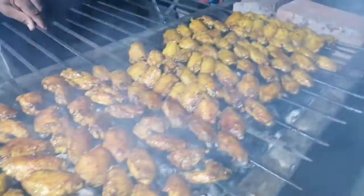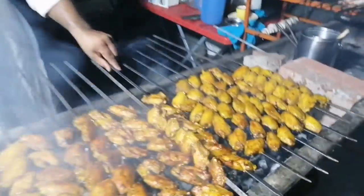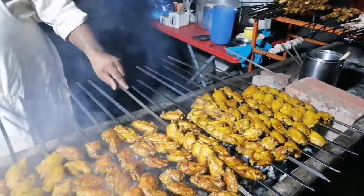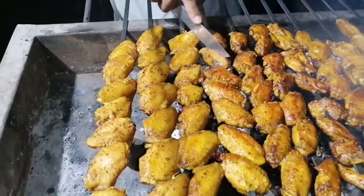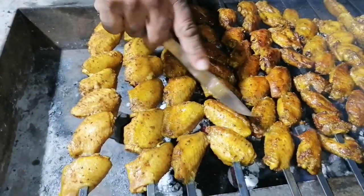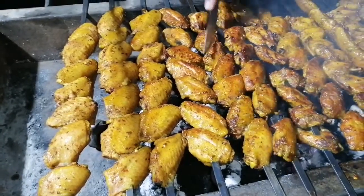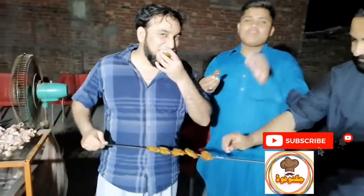We have to cut it a little bit. After that, we will test with our friends. They will know what they say about the taste. Let's see. It is a little cold. It is a small taste — it is good. That is good too. It is good.